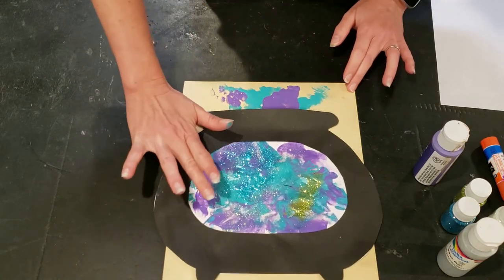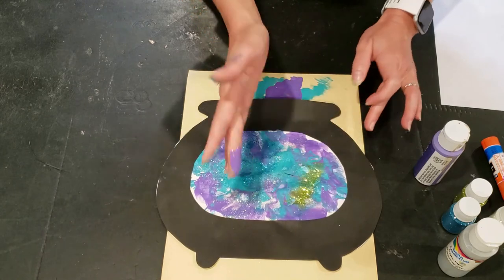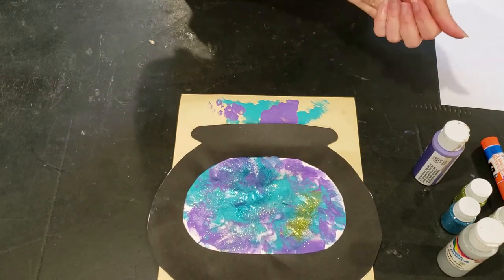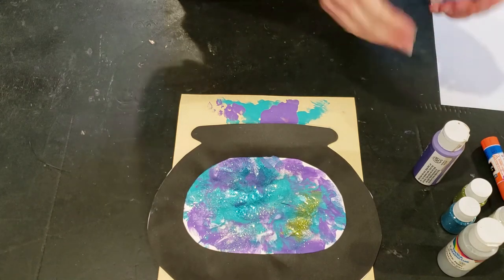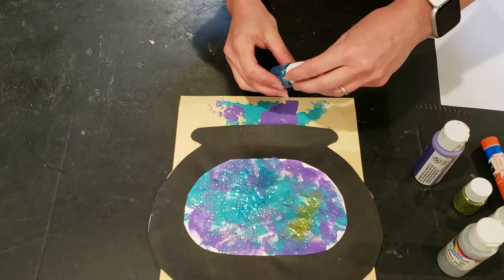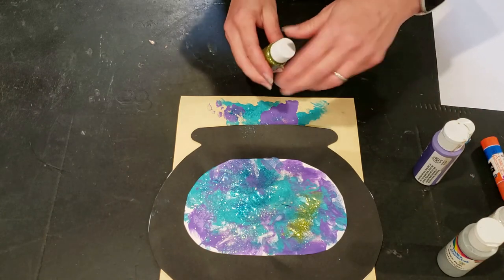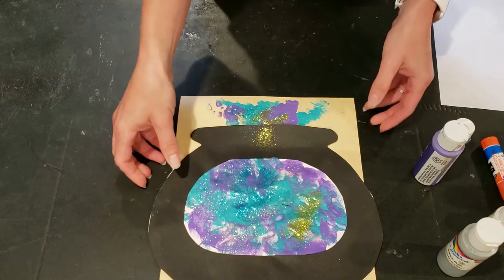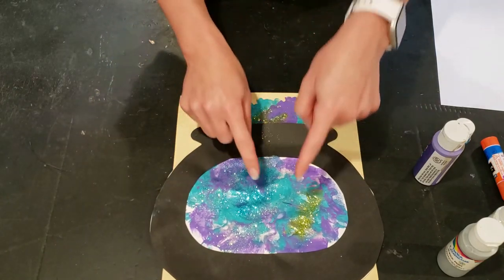Once you have it all filled in at the top too, add a little bit more sprinkle of glitter up here at the top. Also add a few gemstones — the gemstones are totally optional. If you don't have them, that's fine. If you have sequins you could add sequins; if you have little Halloween stickers you could put some stickers on it and make a fun sticker collage, or you could just stop here. It's whatever you want your project to be and whatever you have access to — that's the fun thing about art in general. There's really no wrong way.